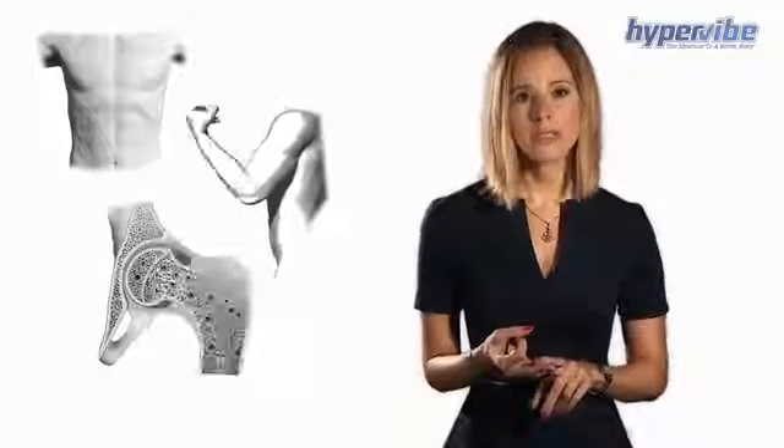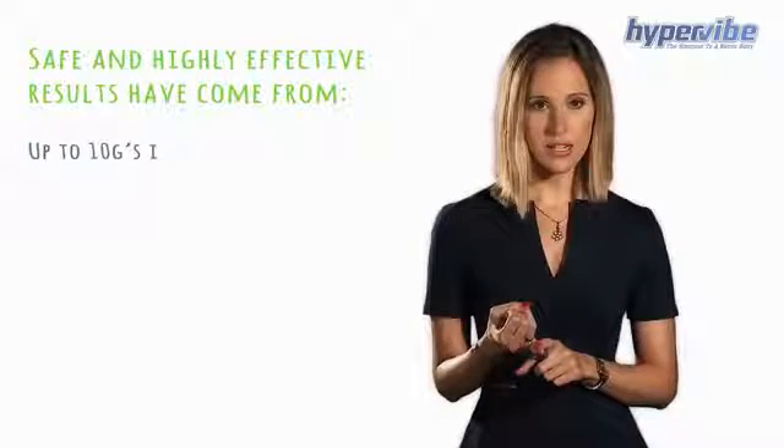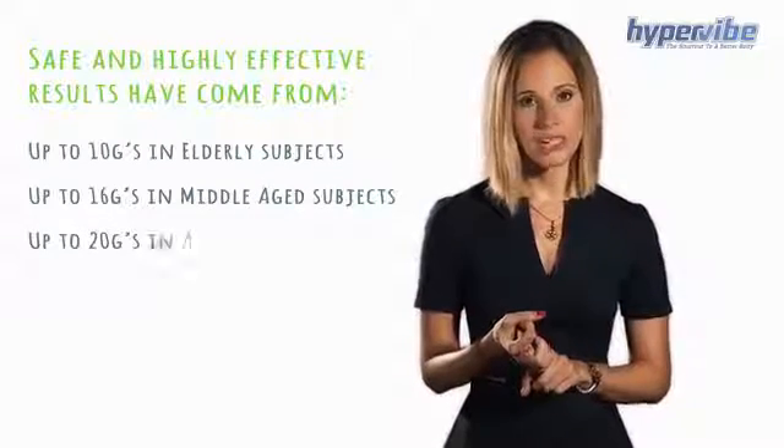Benefits such as weight loss, muscle strength and bone density have been shown to increase with higher g-forces. Safe and highly effective results have come from up to 10 g's in elderly subjects, up to 16 g's in middle-aged subjects, and up to 20 g's in athletes.